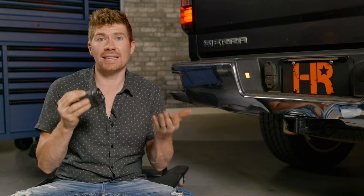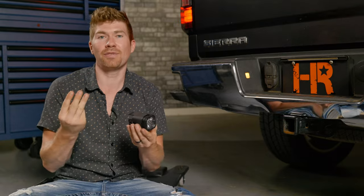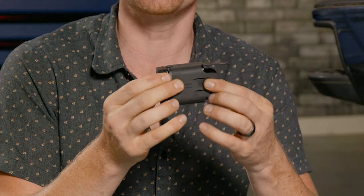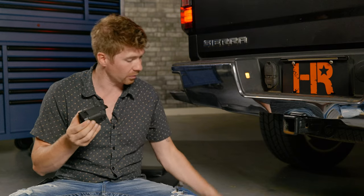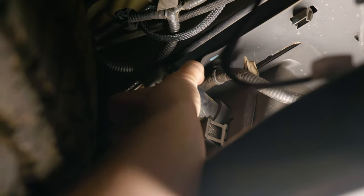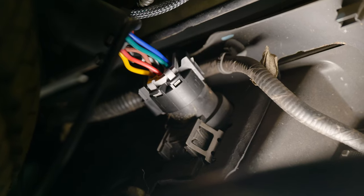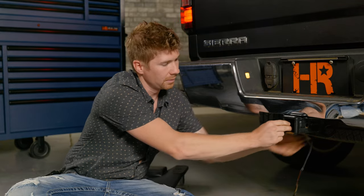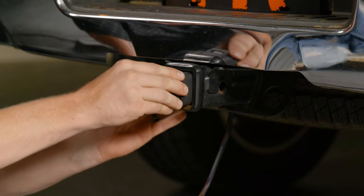Now I've got the Diode Dynamics SSC1R. The R stands for rapid flash, I'm assuming, because there are three different functions — it's not just reverse. I've noticed it has little ears on the side, which means I'm not going to have to drill this, so this is going to be much better. The harness works the same way as the Baja Designs — unplug the seven-pin connector from the back, plug this into that, plug this into your factory OEM wiring, then route the wire up through the back into the hitch and plug it into the back of the pod.